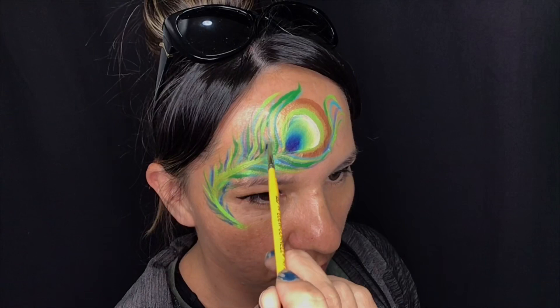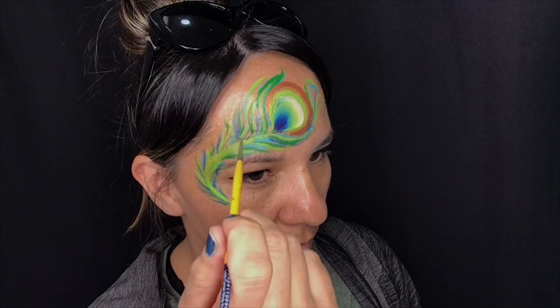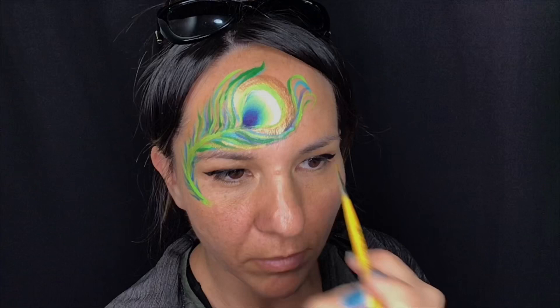Picking up a metallic gold — or you could use the metallic bronze as well — we'll do exactly the same, looking for some spots in between each stroke or just overlapping certain colors.